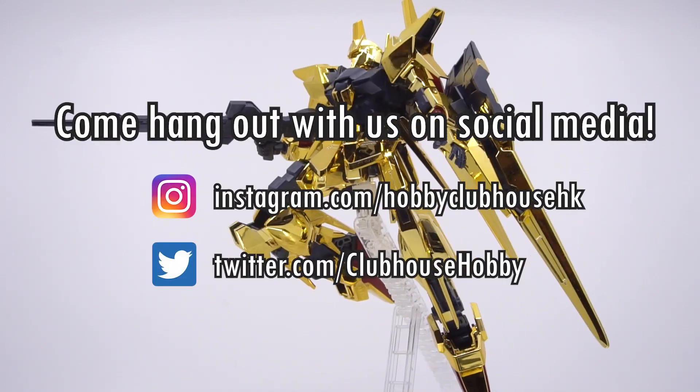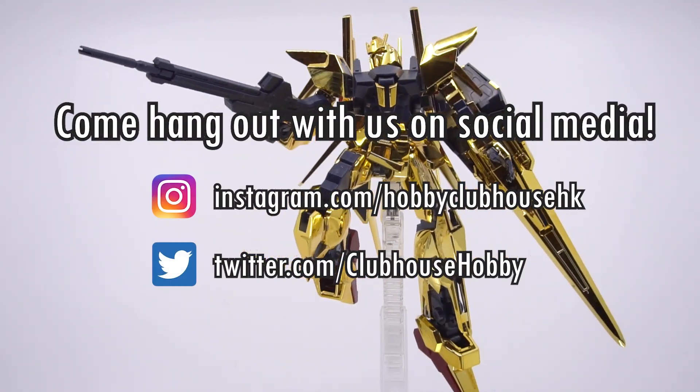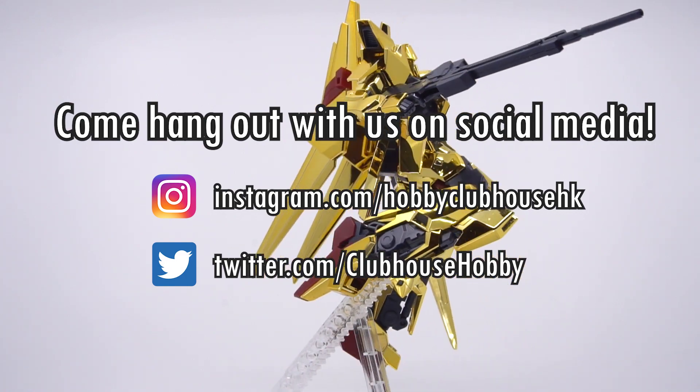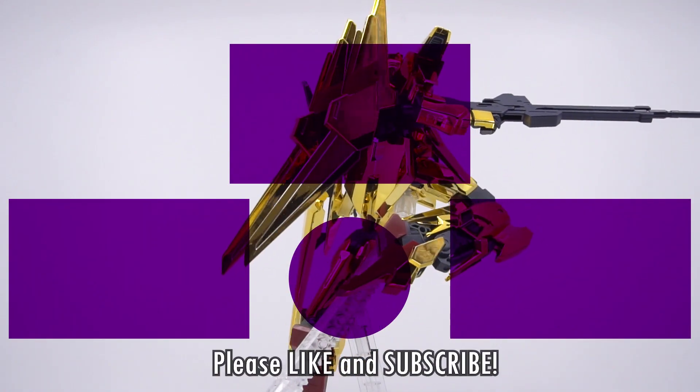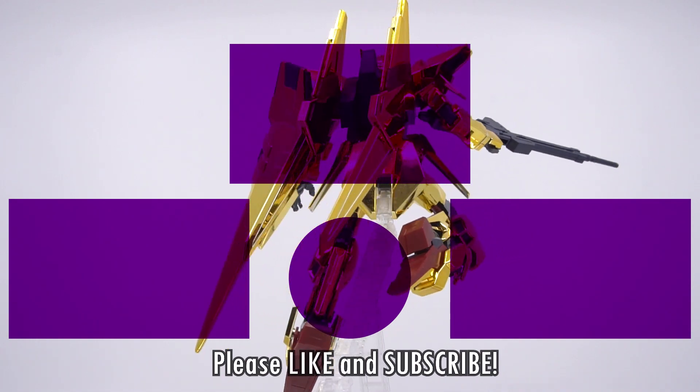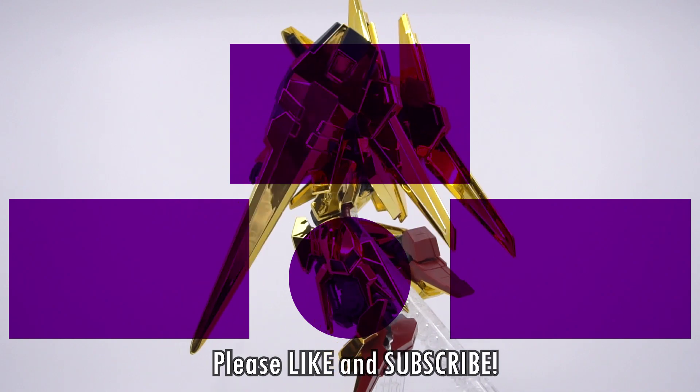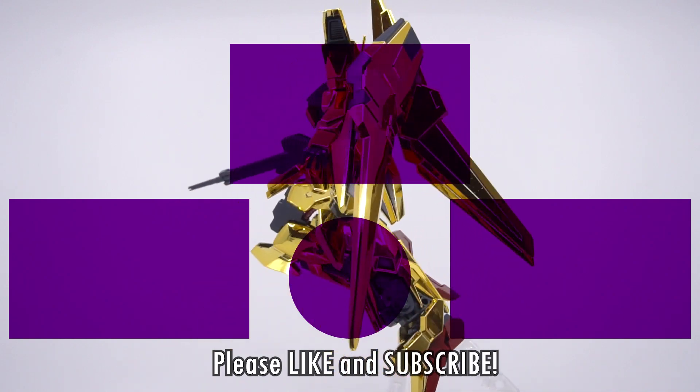Thank you so much for watching. Come look us up on social media for updates on upcoming videos and sneak peeks at future projects — links are in the description below. Or hang out here some more with one of these other videos. Don't forget to like, subscribe, and hit that bell icon to be notified of new videos from Hobby Clubhouse, and I'll see you next time.